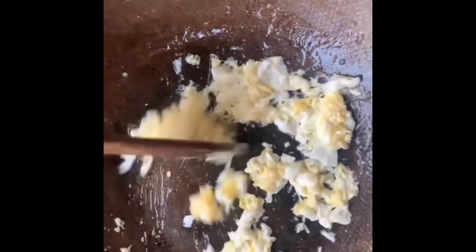Long grain rice is intended to be used here. You don't beat the egg — it's best if you just crack your egg and put it in your oil, and then the whole process starts.